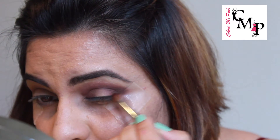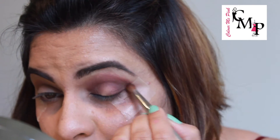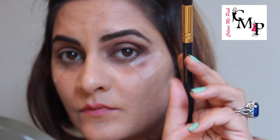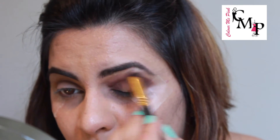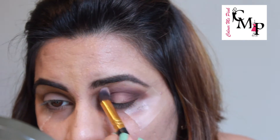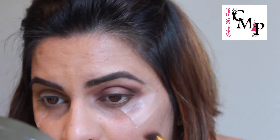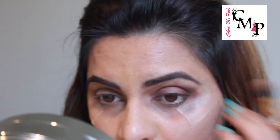To add some more depth, I went in with a copperish brown shade towards the corners of my eye. I like to build in the color slowly and steadily, seeing what I like and what I don't. Then going in with my big fluffy brush and blending it all together. Don't worry about it being messy — we will be clearing it up in a bit, just make sure you are blending well.